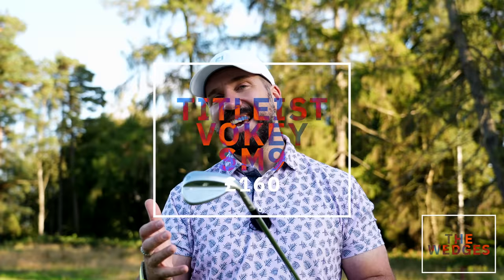On to the clubs — but stay tuned to the end of the video because I'm going to be putting this set in the hands of an average golfer to show how successful they can be. It's going to be a really cool challenge, so stay tuned.